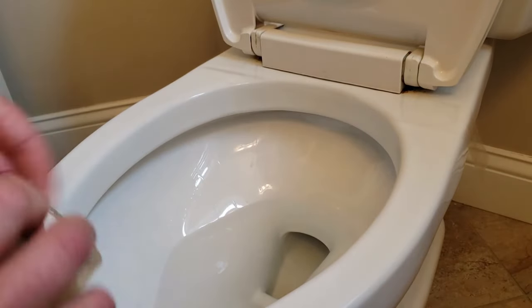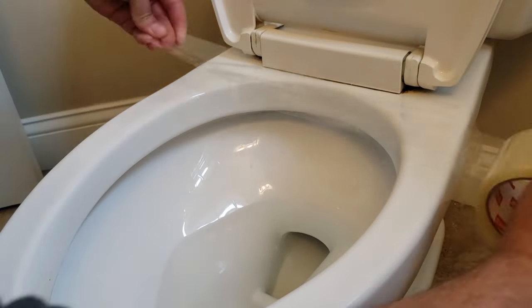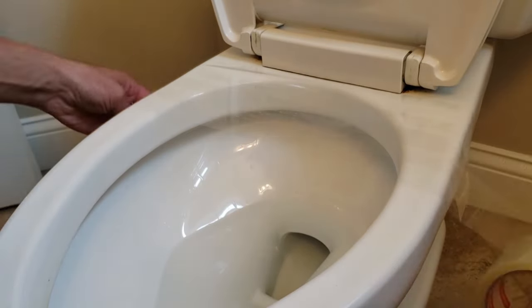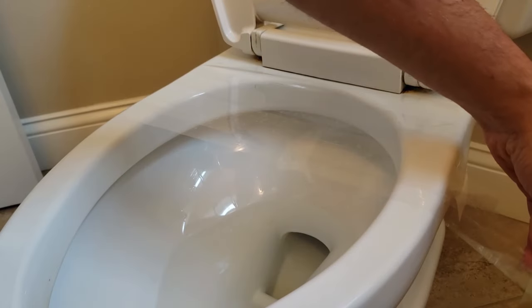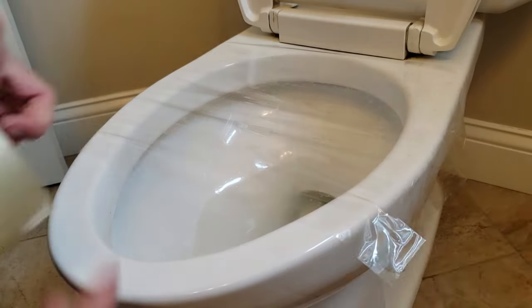We'll pull the tape across and make sure that we overlap it and cut it. You want to overlap at least about half an inch.